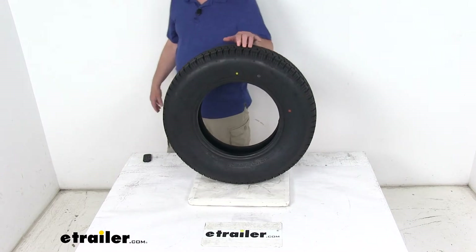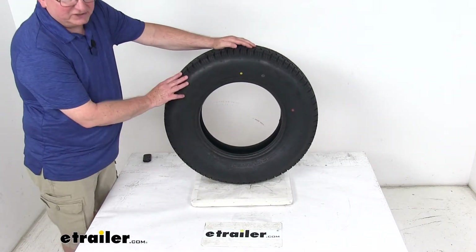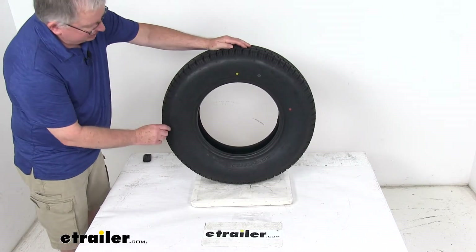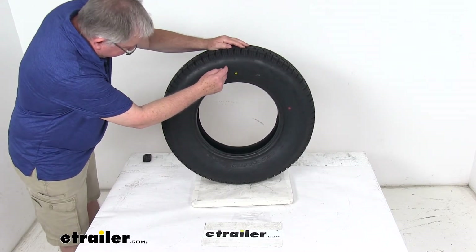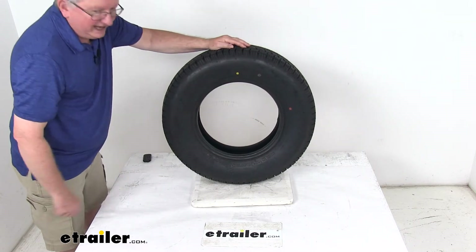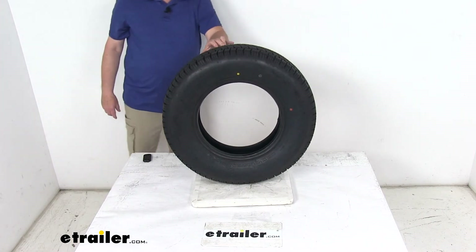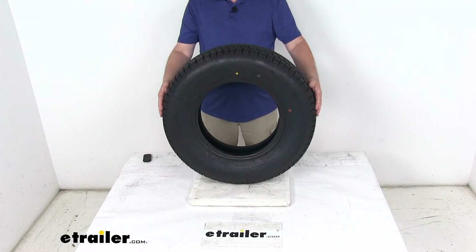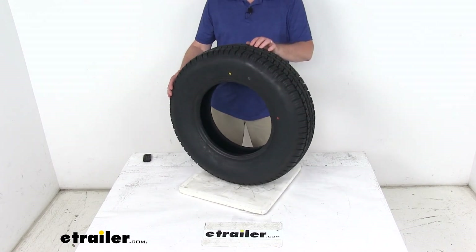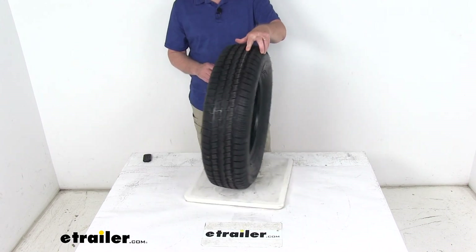Most new trailer tires are now coming with a speed rating, always designated by a letter. Right after the tire size, you'll see two numbers for the load index and then the letter M at the end. Speed rating M means 81 miles per hour, so this tire has an 81 mile per hour speed rating. That should do it for the review on the Provider ST-205-75-R14 radial trailer tire in load range C.